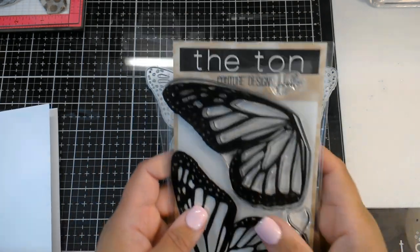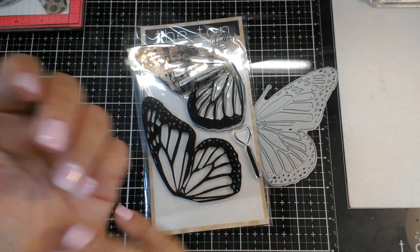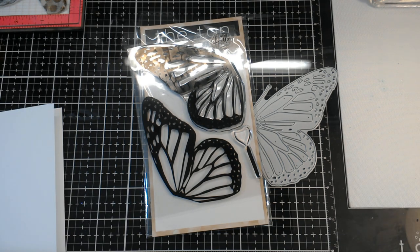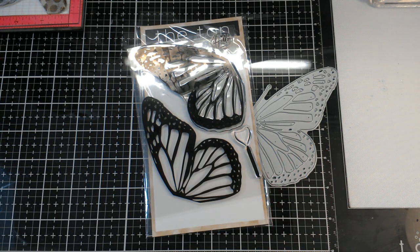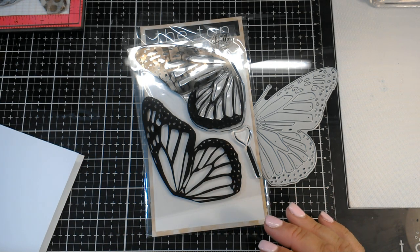Hi guys, it's Nancy. Yesterday I posted on Facebook groups and Instagram a butterfly card that I made. I did give that card away today, but you guys were so complimentary of it and everybody kept saying it's so cool, how do we make it? So we're going to make the card today. I will warn you this video is probably going to be kind of lengthy because this is a very involved card, but I think you'll find that it's worth it and it's just beautiful.